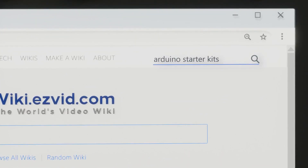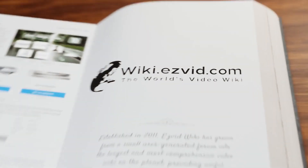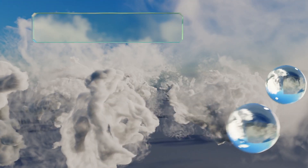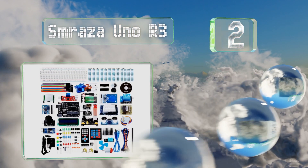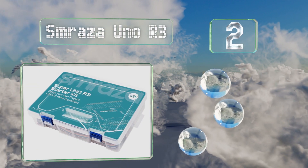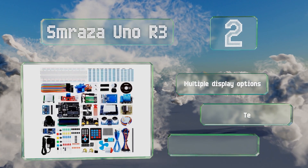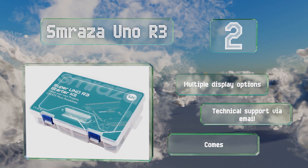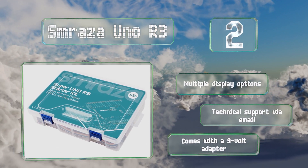At number two, the Smoraza Uno R3 will help you improve your electronic programming skills. It offers numerous motor modules for learning about automatic mechanical controls. It features multiple display options and technical support via email, and it comes with a 9-volt adapter.